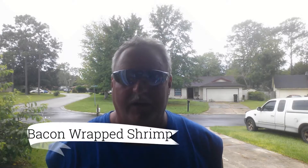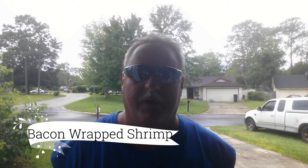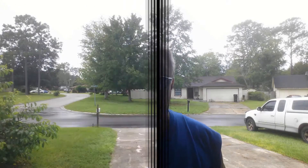Hey guys, it's Rob with the BBQ Pit Dog Channel. Today we're going to make the world's best bacon wrapped shrimp. It's going to be cooked on the pit barrel cooker. Check this out.